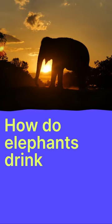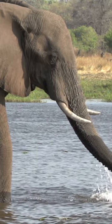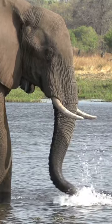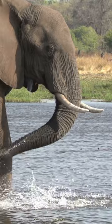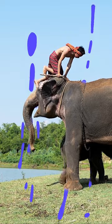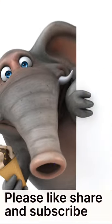How do elephants drink water using their trunks? Elephants use their trunks like a hose to suck up water and then blow it into their mouths. They can suck up to 14 liters of water in a single trunk full. They can also use their trunk to spray water over their skin as a form of cooling off. It's an amazing adaptation.